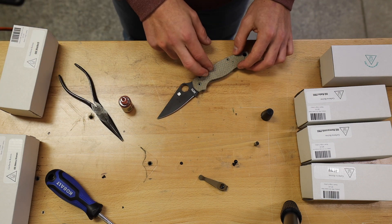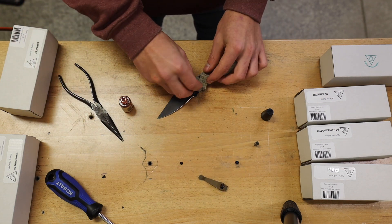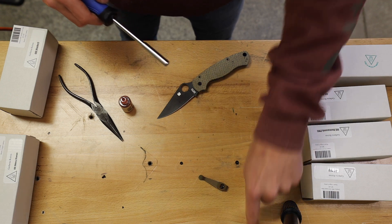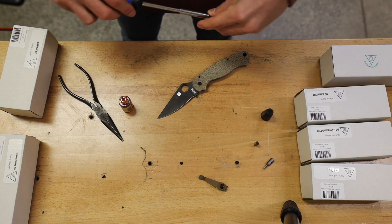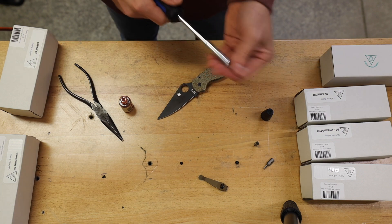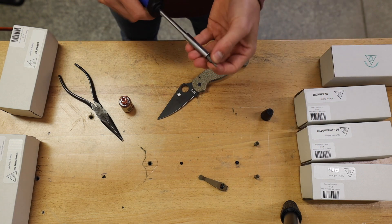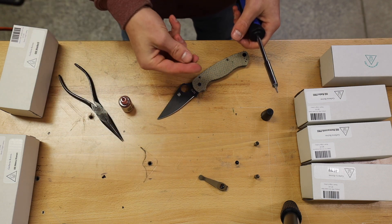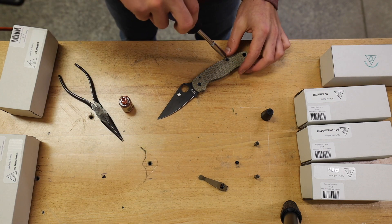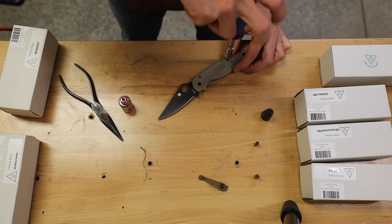Just get everything lined up. Do the pivot first — set the pivot screw in, grab your T10 and screw it in but do not tighten it. Then swap that out for your T8 and go ahead and put the liner screws in. Again, don't tighten — just get them in there.